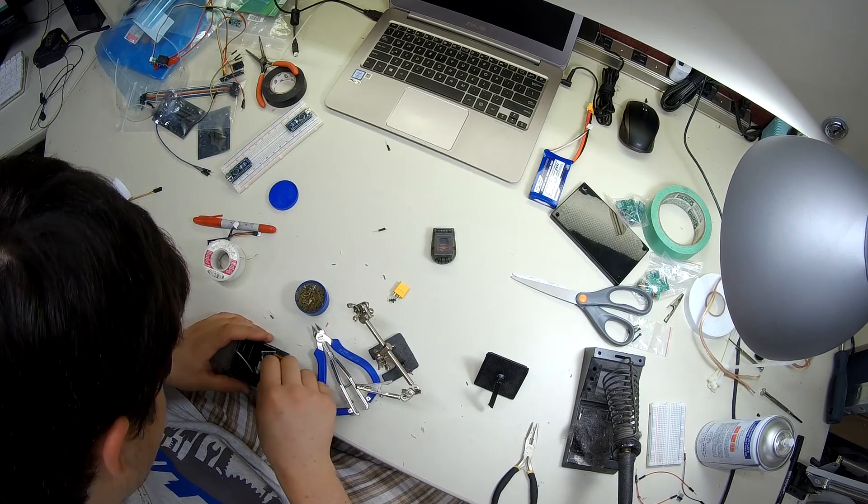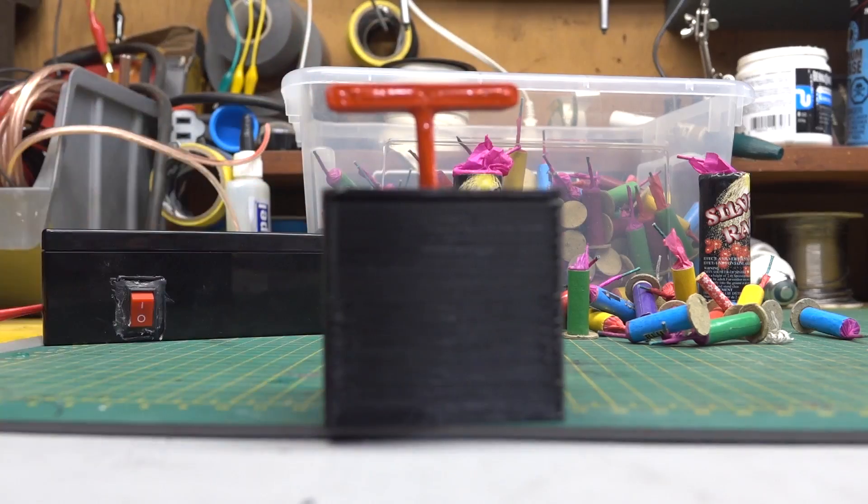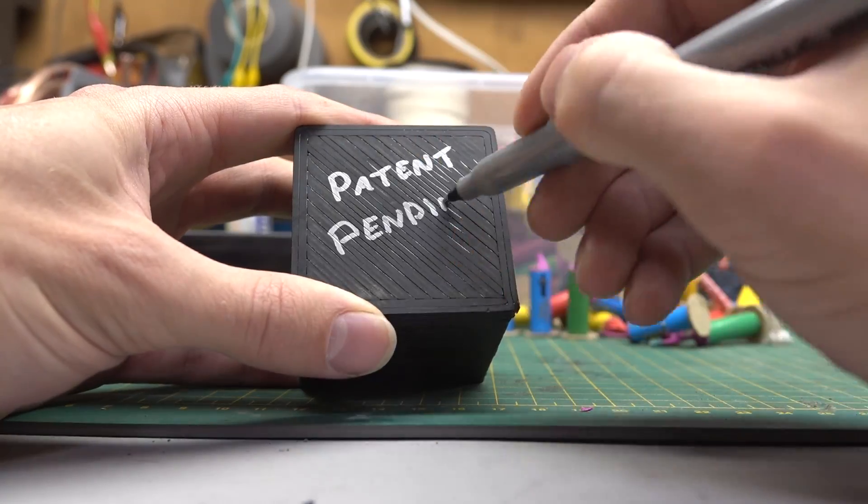Once we finished printing, we got Bogdan to jam all the electronic parts inside the project boxes. And a bit of permanent marker later, we're ready to test.